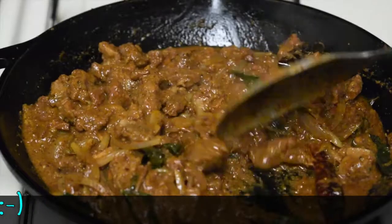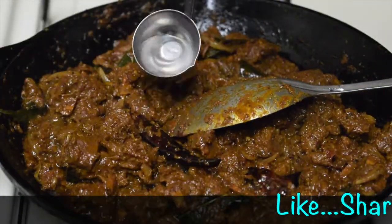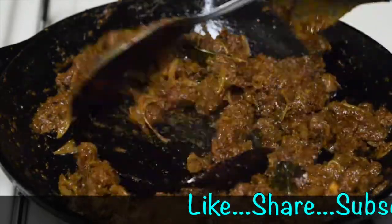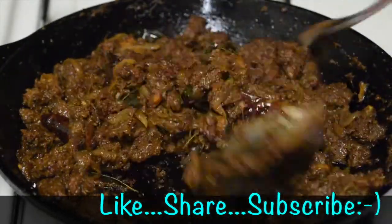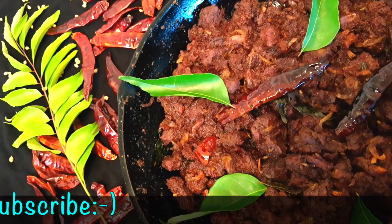Keep stirring on high flame and roast them. It's almost getting ready. Add a little coconut oil if needed. Keep mixing. This is the one we were looking for — it's ready. This is our Kerala style beef roast.